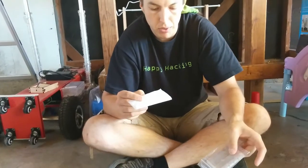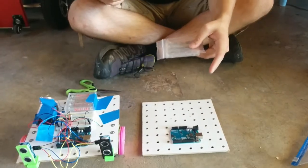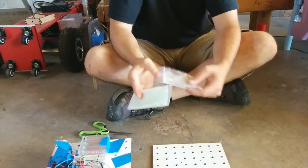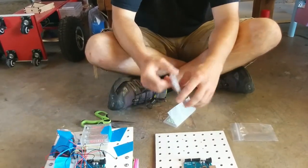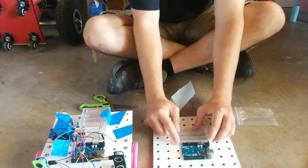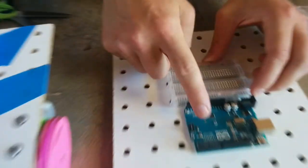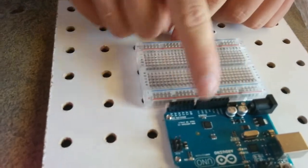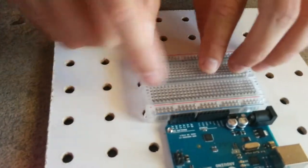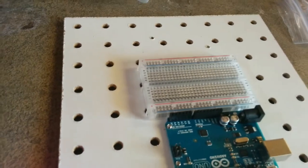In this video we're going to attach the breadboard to the deck using some tape. Take the breadboard out of its plastic bag. When we mount it, we want the blue line to be right up next to the Arduino and not the red line right up next to the Arduino, because this is how the diagrams are.